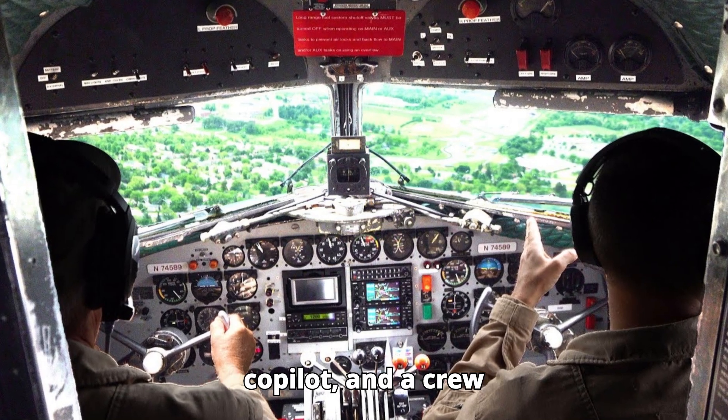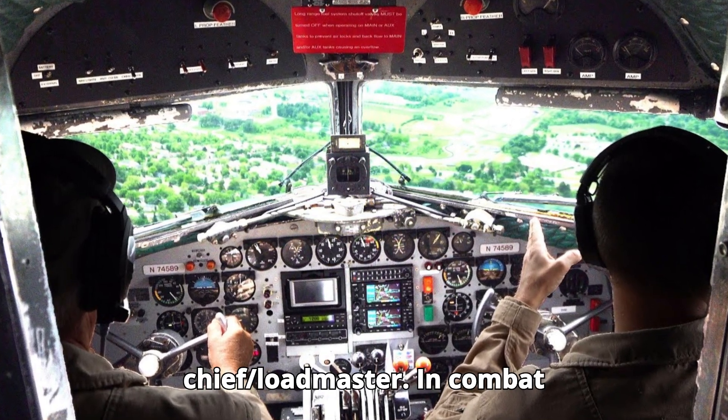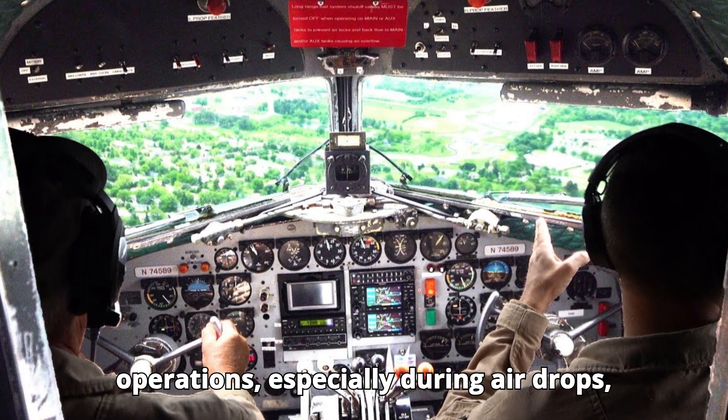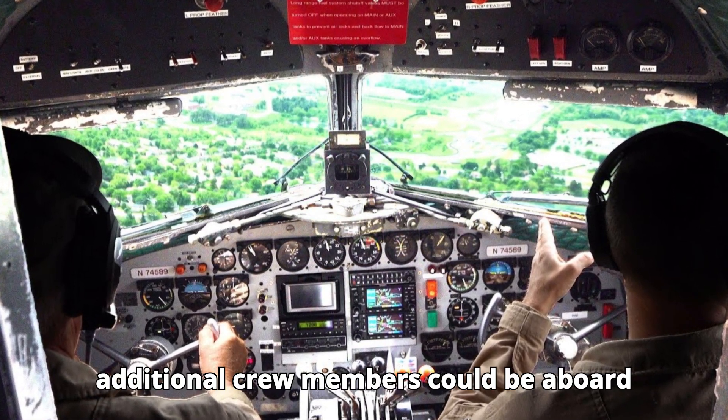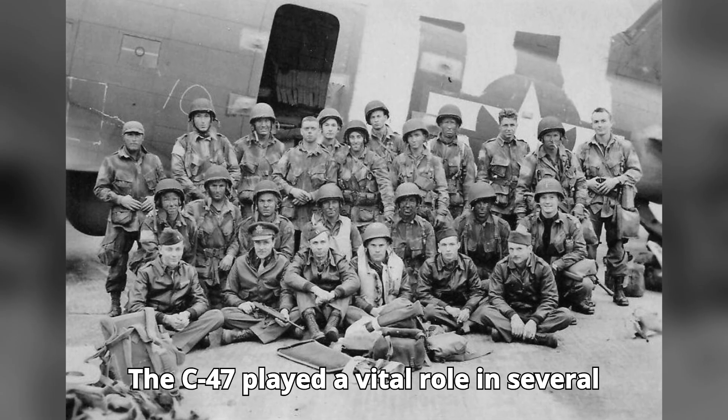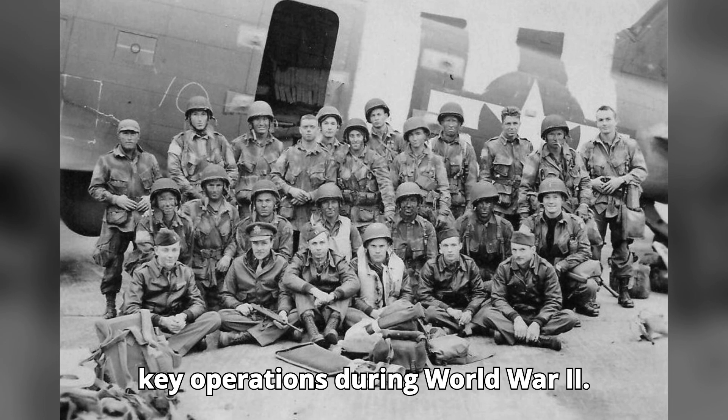...a pilot, a co-pilot, and a crew chief/loadmaster. In combat operations, especially during airdrops, additional crew members could be aboard to assist with the operation. The C-47 played a vital role in several key operations during World War II...